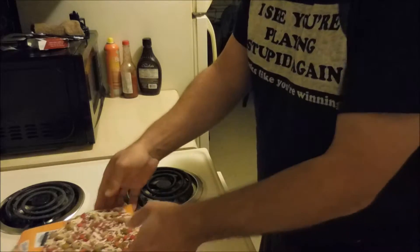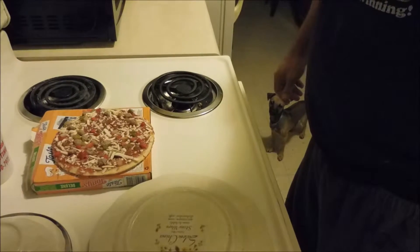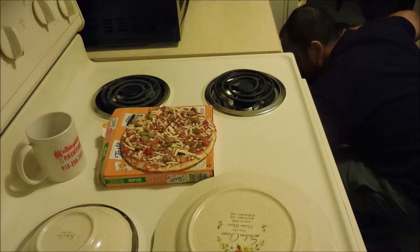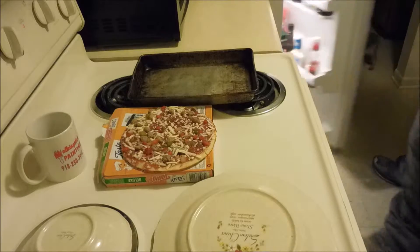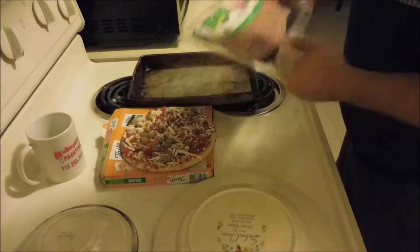This is a new camera for me so I'm trying things out too. We're going to use a deeper pan instead of a little thin cookie tray because we're going to have bacon.